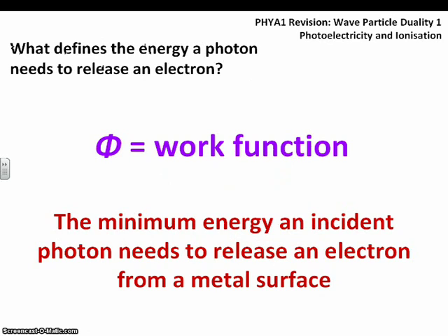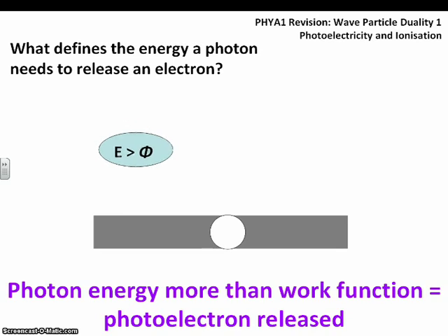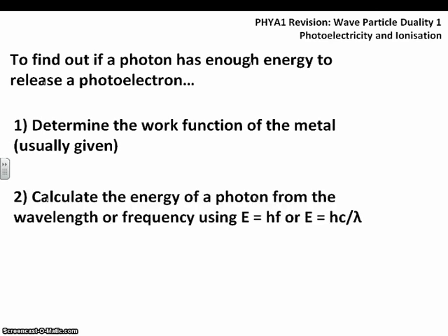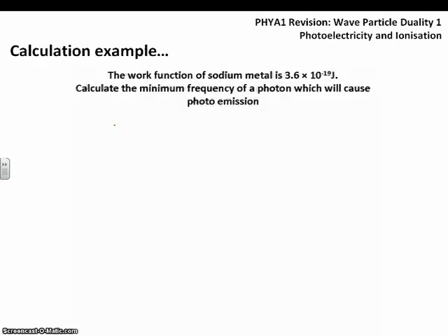Only certain photons with enough energy will release a photoelectron, and we call the minimum energy needed the work function. The work function is the minimum energy an incident photon needs to release an electron from a metal surface. If a photon's energy is less than the work function, the electron absorbs it but can't escape — no photoelectron is released. If the photon energy is greater than the work function, the electron gains enough energy to leave the surface and a photoelectron is released.